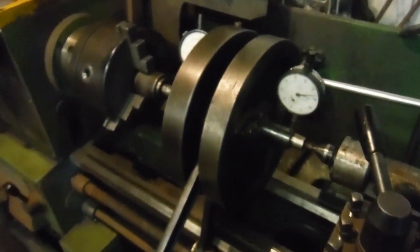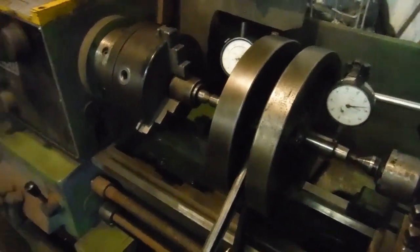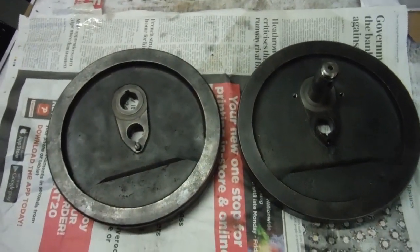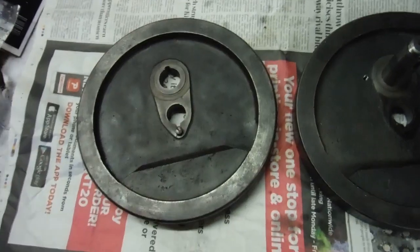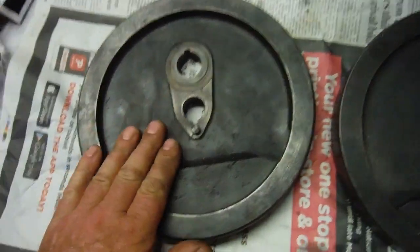Now we're going to look at the old flywheels. I had a scary moment when I realized there was a crack in the timing-side flywheel where the crank pin fits. Thanks to Alan Hitchcock at Hitchcock's Motorcycles for putting me in touch with someone who had replacement flywheels, because they're probably quite thin on the ground now.